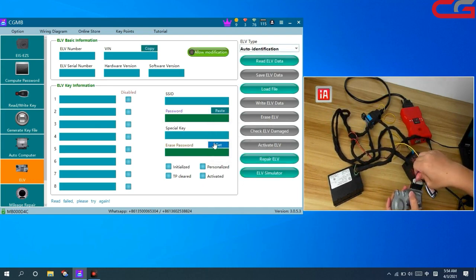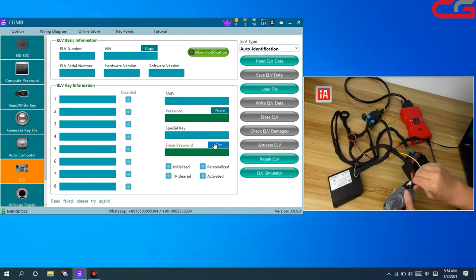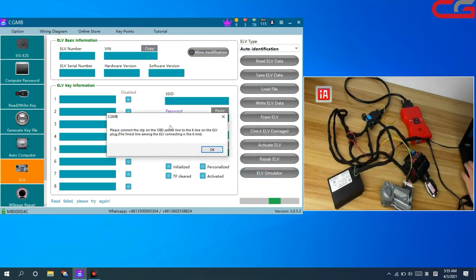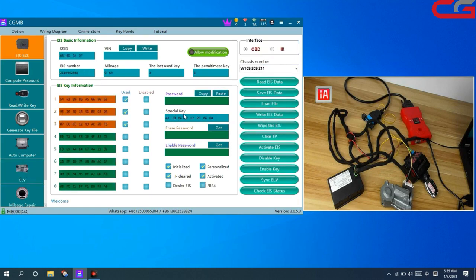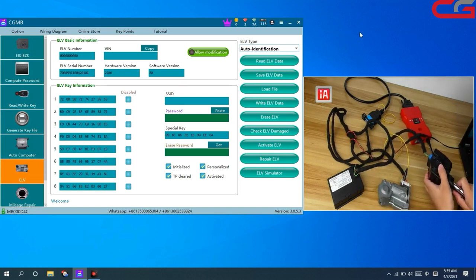The cover connector was not good, so we connect it again. Read the ERV data — it will still tip you: connect the OBD and the key line, click OK. It starts reading. The special key is EE0A, and our EIS special key is 0.4D4. It is a different special key — it does not come from the same car. No response, you can check.